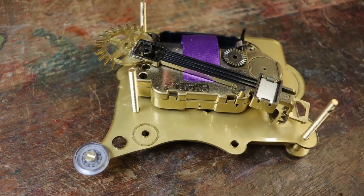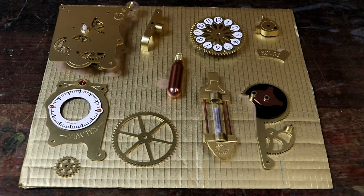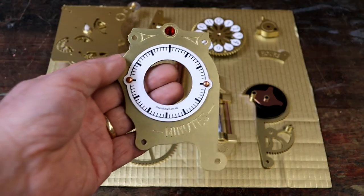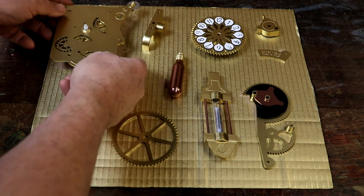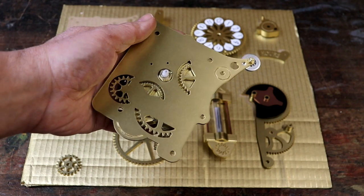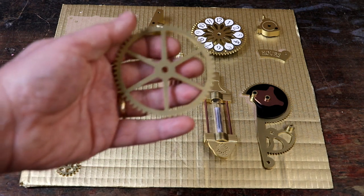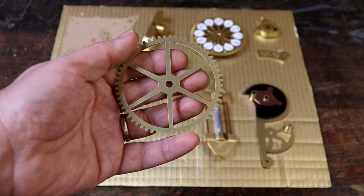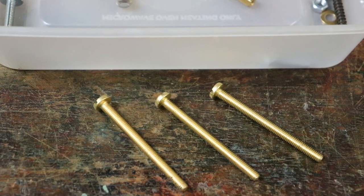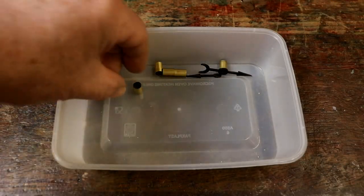We need to start by fixing each part of the chronograph's clock movement together. You'll need the minutes display assembly, the clock movement assembly, the hour drive gear, the three long M4 brass machine screws, and the painted spacers.